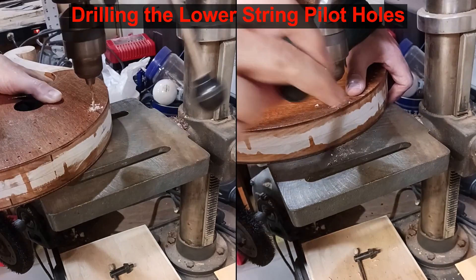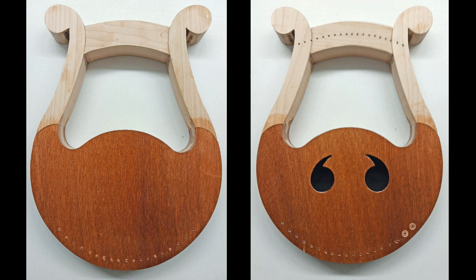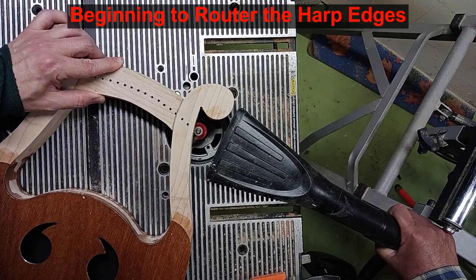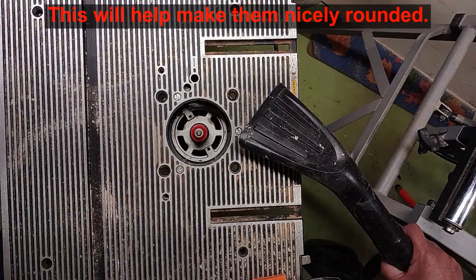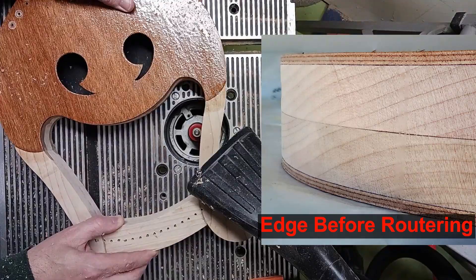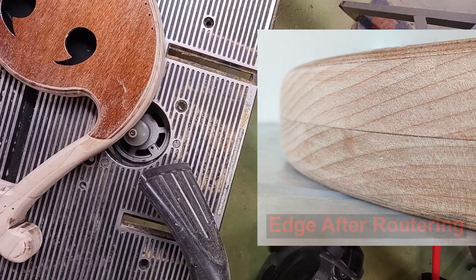With the holes made we can move on to the router to round off the edges. I am using a 13mm half round router bit, approximately a half inch. The wood is worked slowly to try to minimize burn marks or marring. Both the inner and outer edges of the arms are worked so everything gets rounded over. You can see here how the edge changes from a sharp corner to nicely rounded — this will be much more comfortable for the player to hold onto. Golly, this looks sweet.